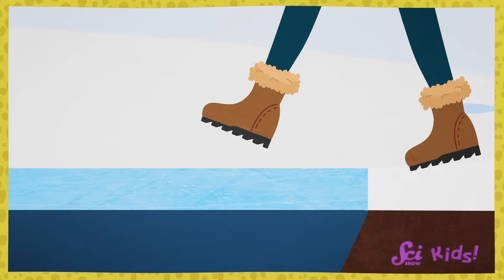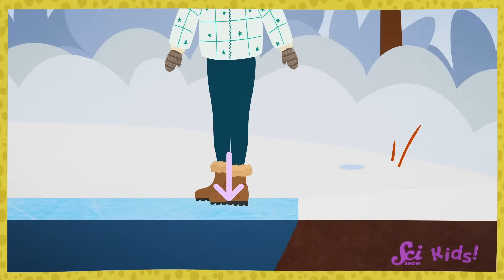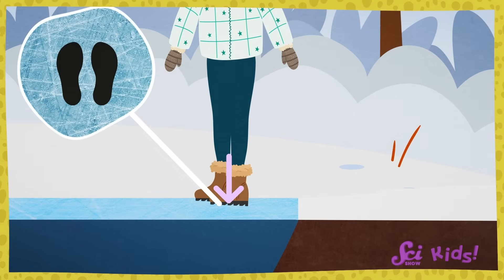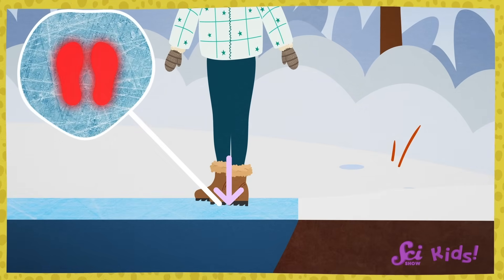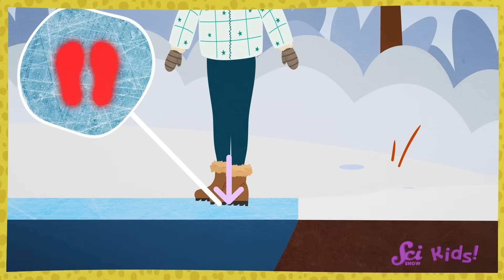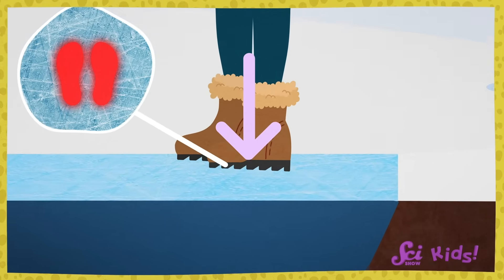Forces are how much two things push or pull on each other when they meet. And pressure tells us how much pushing or pulling is being done in a certain area. For example, if I stepped out onto the ice and just stood there, all of my weight and all of my force is pushing down on an area that's the size of the bottom of my shoes. My feet are pretty small, so that's a lot of force pushing down on a little area. And that creates a lot of pressure.